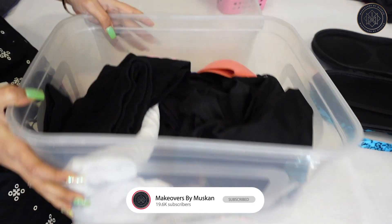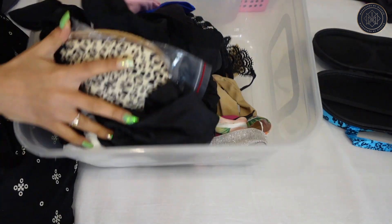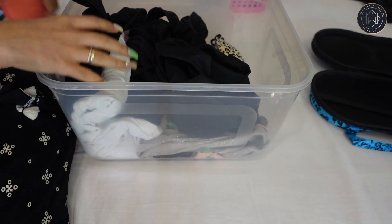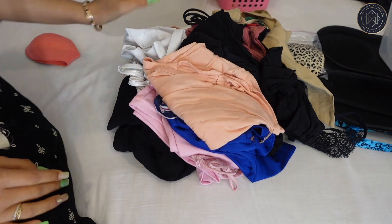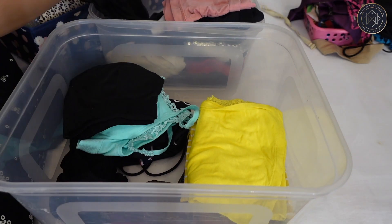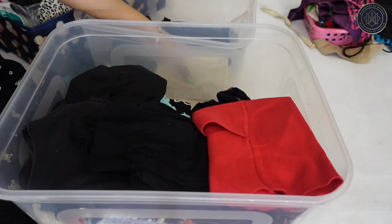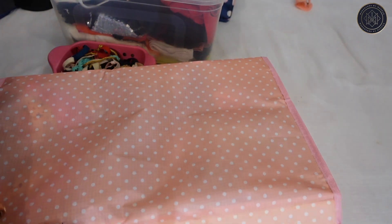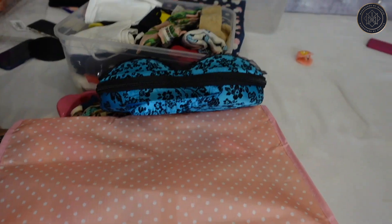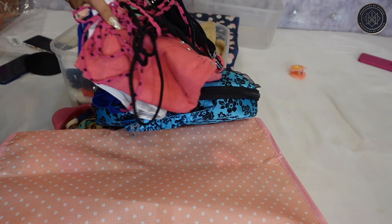I also got these plastic boxes from Amazon. There's a lot of stuff in here that I mentioned I might dump or keep. Let's see what's inside and decide what to keep and what to throw. After going through everything, that's my organization done — and this pile here is everything I'm going to dump.